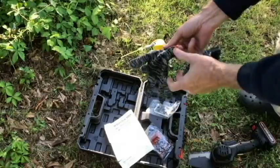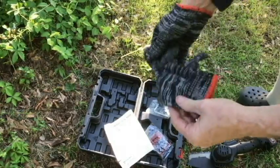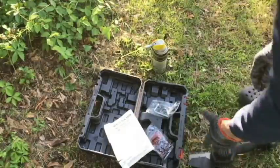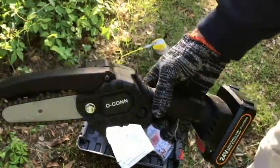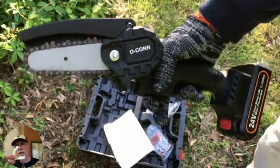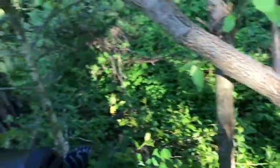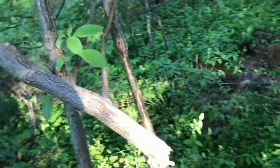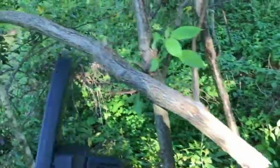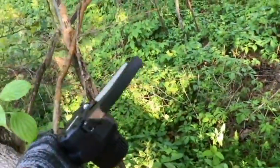We'll wear the gloves that they sent us. The chainsaw weighs about 2.4 pounds and has an ergonomic grip — I think it's pretty comfortable. We have this dogwood tree we're going to try to cut up with our mini saw. We had a big pine tree cut down and some of the limbs fell and ended up killing this dogwood, so we're going to cut it up, put it on the brush pile, and dispose of it.